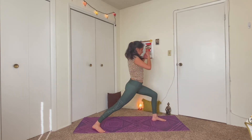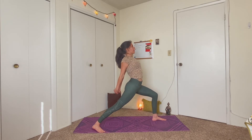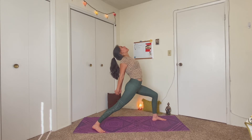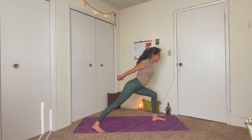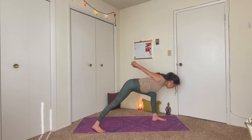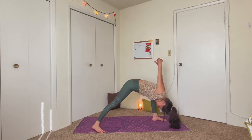Another breath in. And on your exhale, go ahead and release the clasp of your hands, bring the fingertips back down to your mat. Inhale, we're going to lift up halfway, lengthening through the spine, rolling the shoulder blades down the back and lifting through the chest. And then exhale, fold back down over the legs. Inhale, come to stand all the way at the top of the mat. And exhale, bring your hands to prayer at your chest.